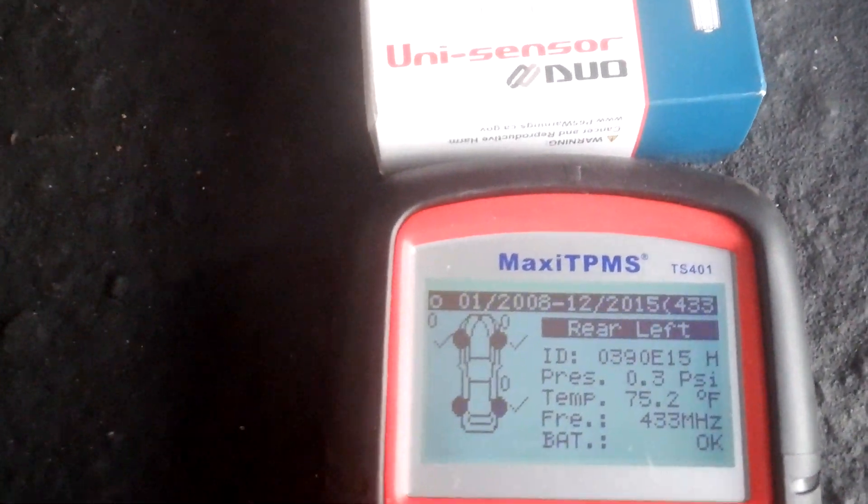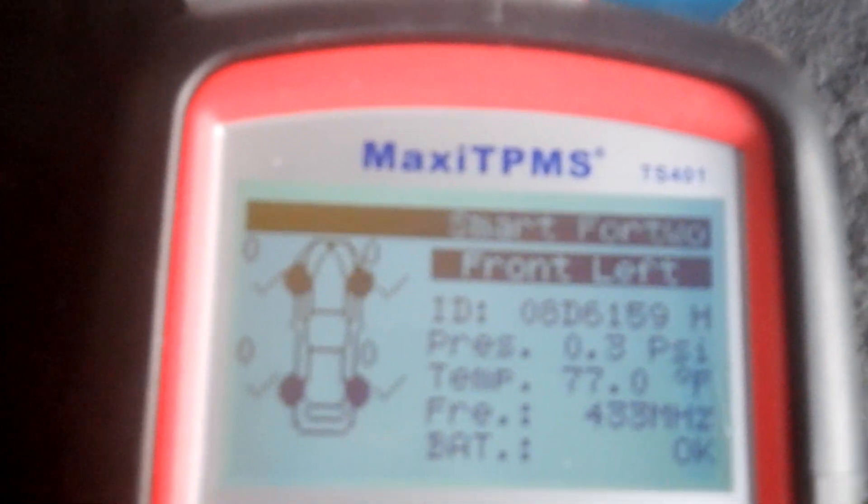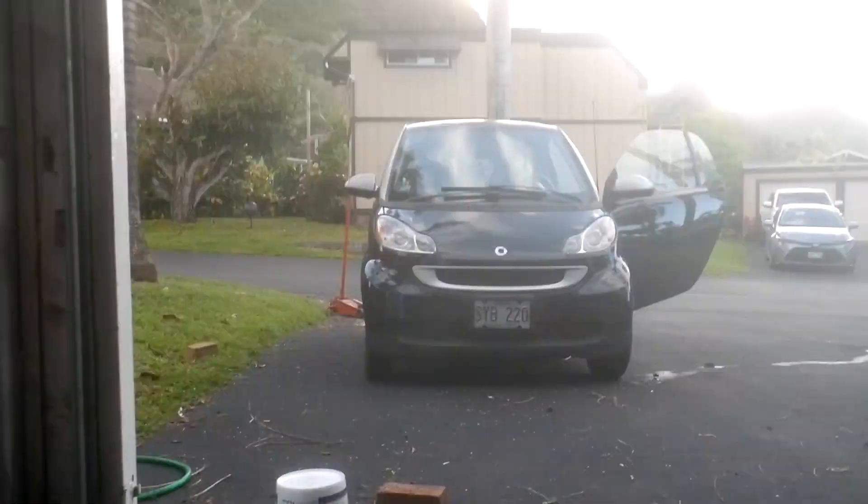See how fast that was — instantaneous on that one. On all of these new ones, they show good. The reading is instantaneous, and this one says battery is okay. But the ones that are working on my Smart car, those batteries are 12 years old, so I doubt they're okay.